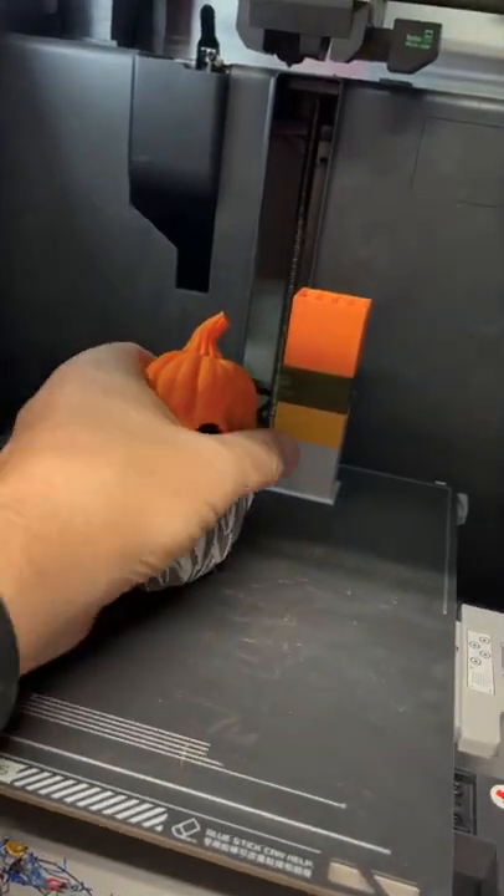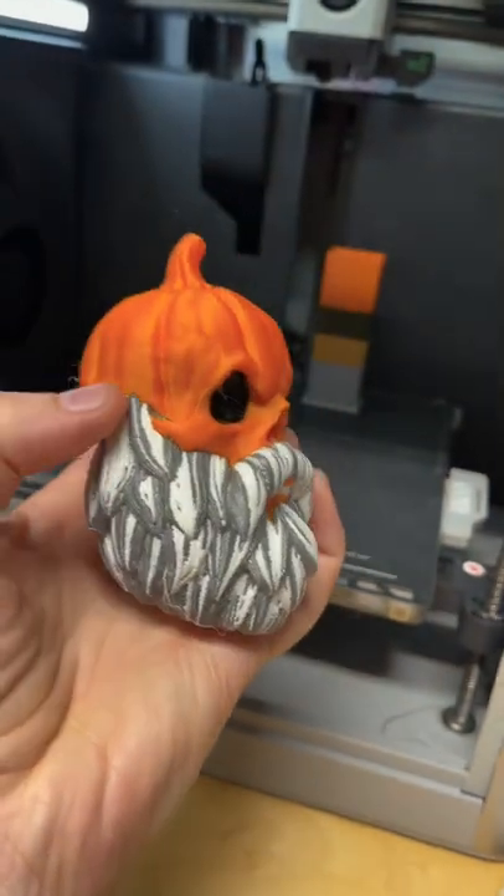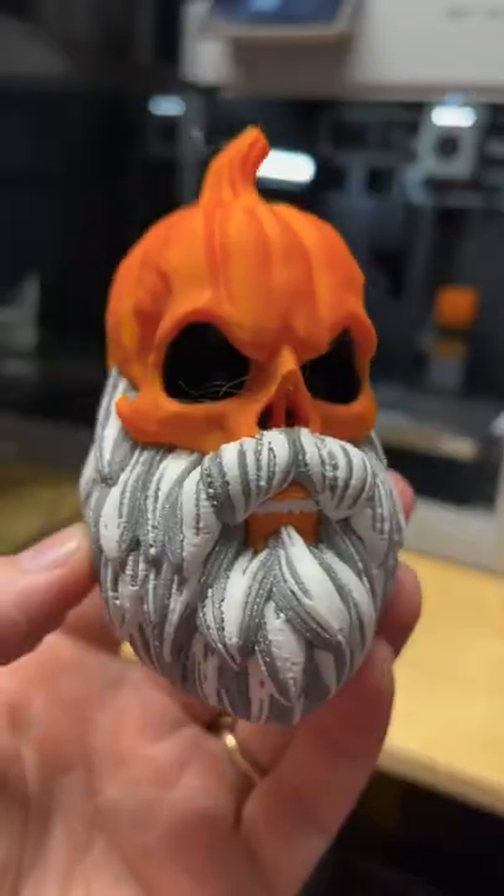Three, two, one. Oh, yes. Yes, look at that. Here it is.